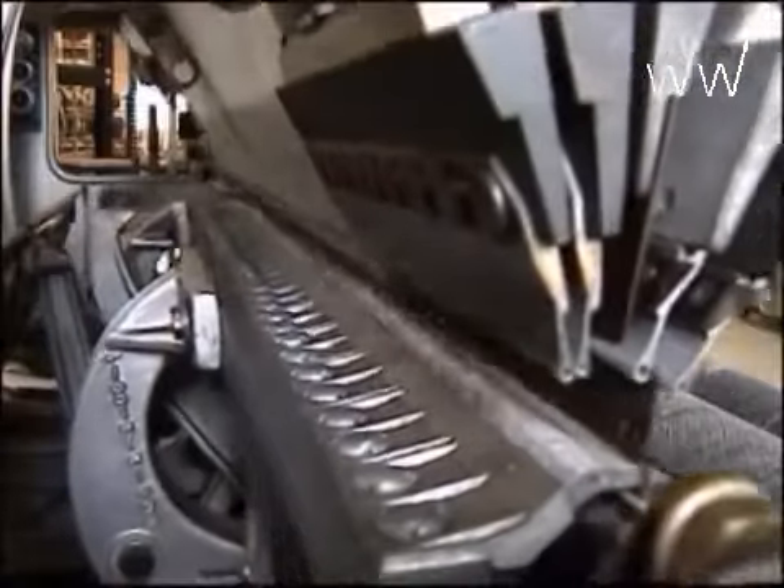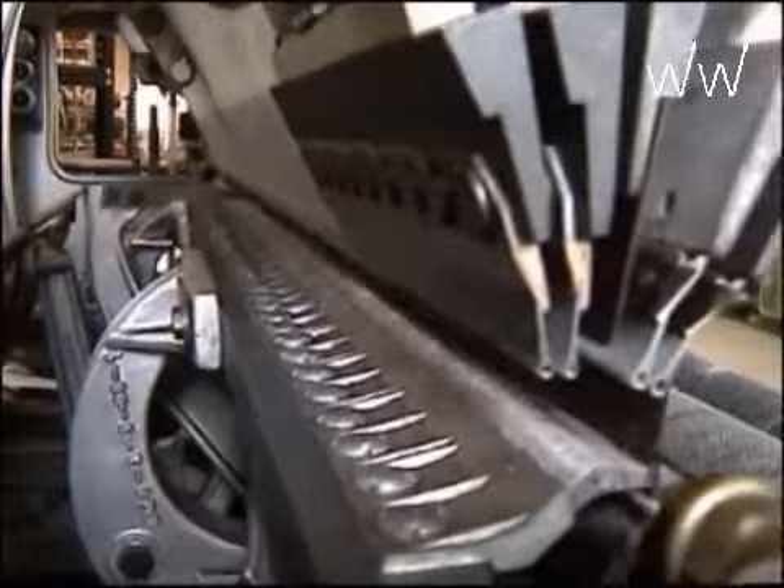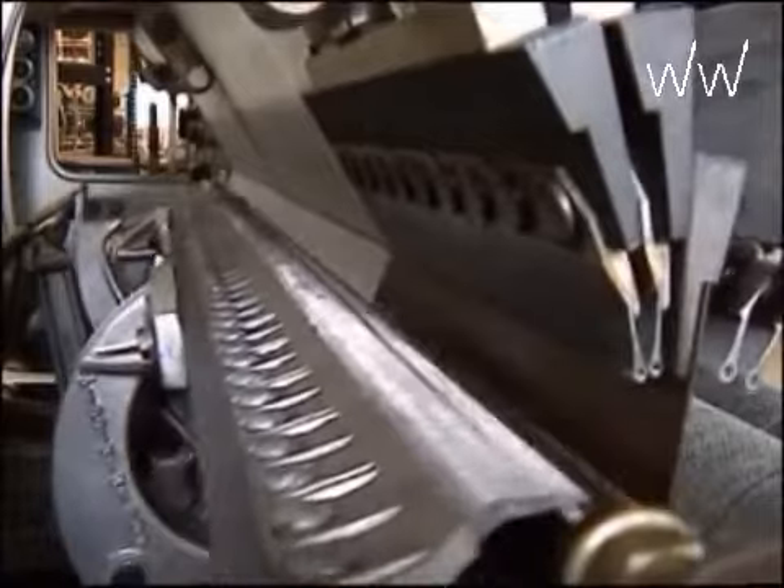Two different fold plate movements can be seen in the warp knitted fabric, shown in green and yellow. The side view of the machine shows the fold plate between the guide needles of the first two and the last two guide bars.